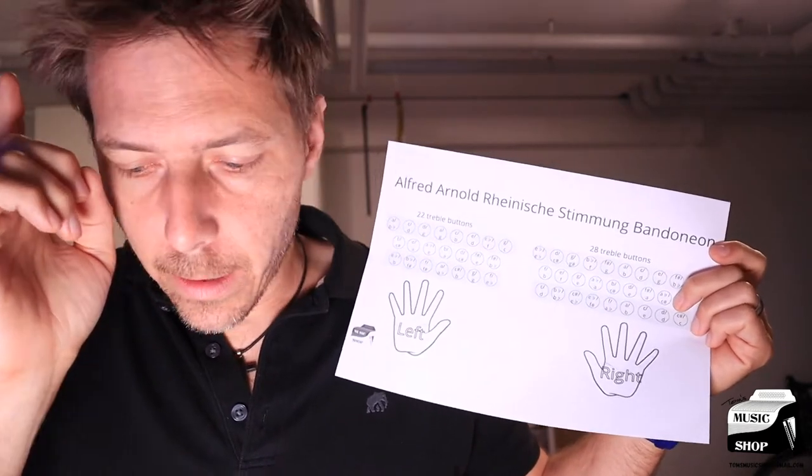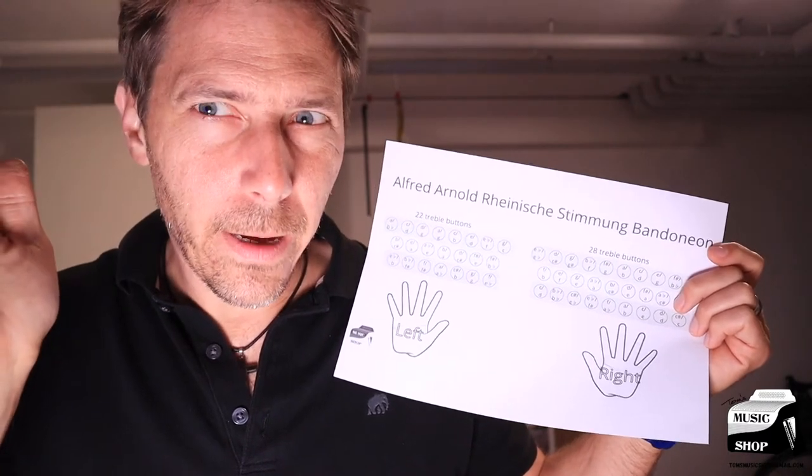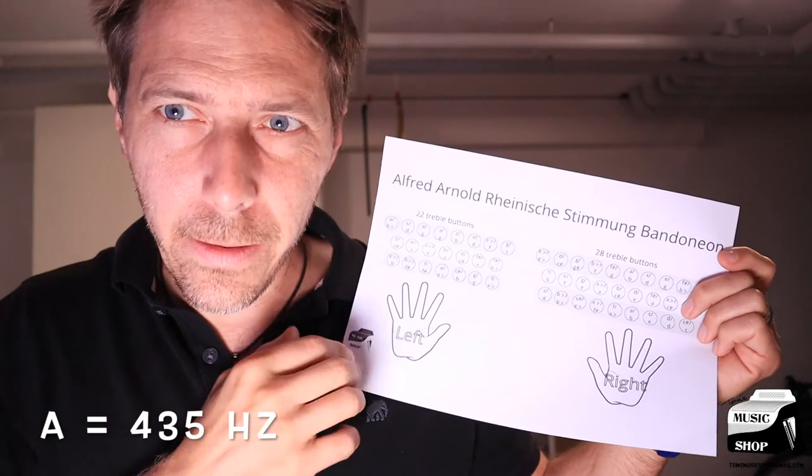Talking about tuning, this bandoneon has been tuned right around 435 to 436 hertz for A.